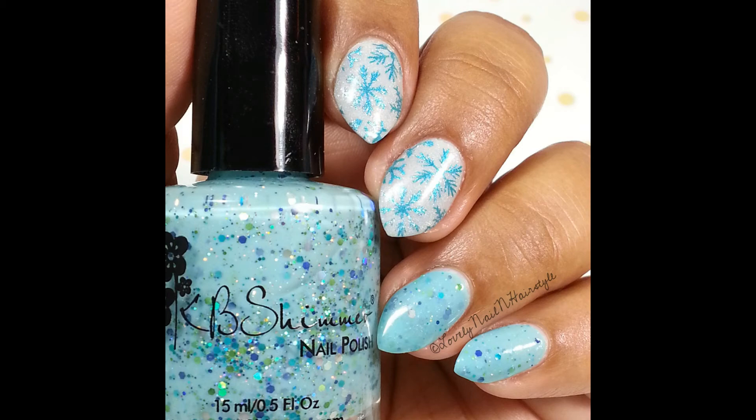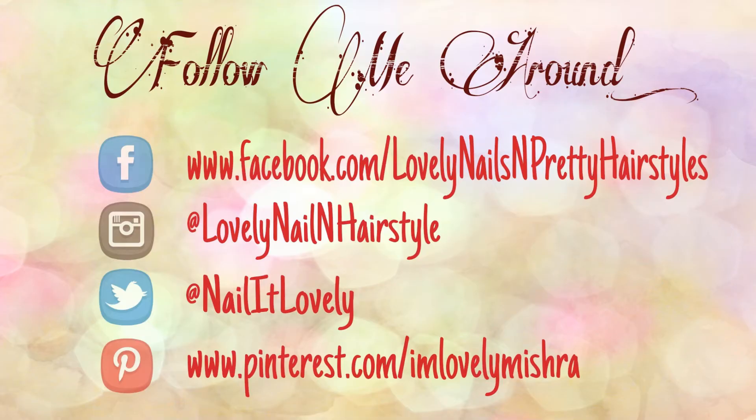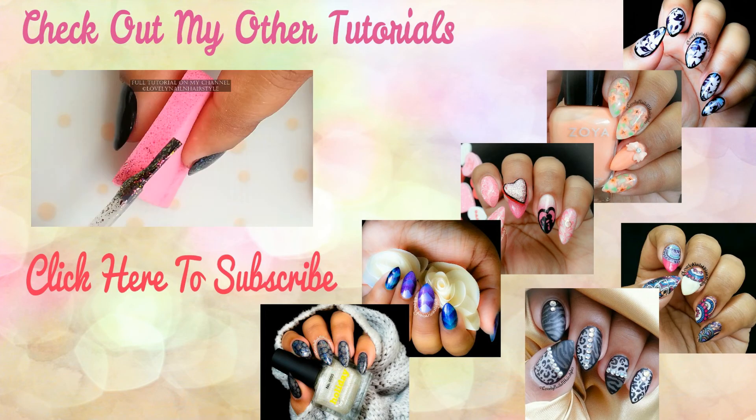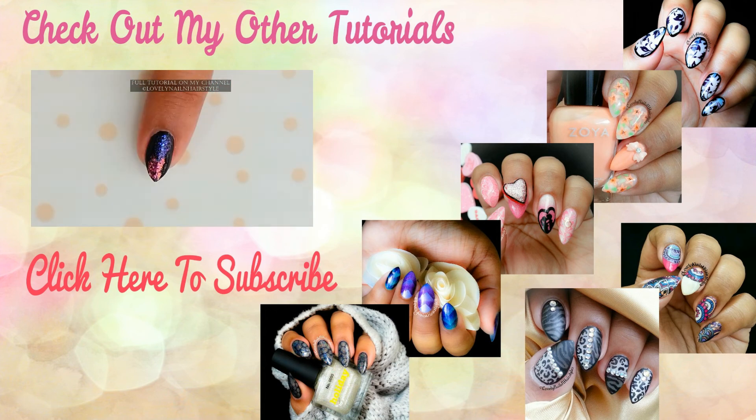If you haven't already, hit the subscribe button and be a part of this lovely family — I would love to see you guys around. If you want, you can follow me on my social networks as well; all the details are in the info box below. Thank you so much for watching and I will see you guys in my next tutorial — till then, take care, I love you all, bye!